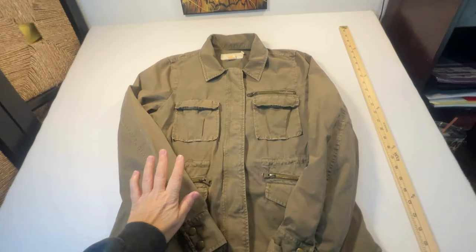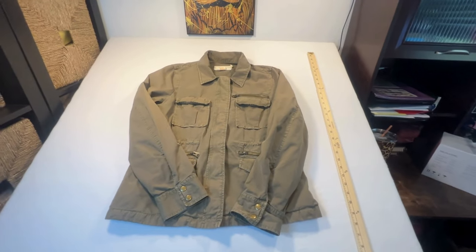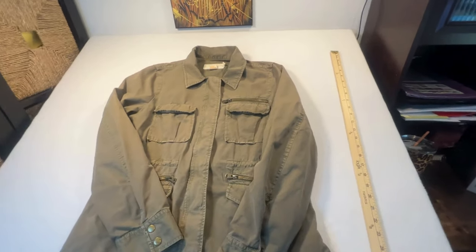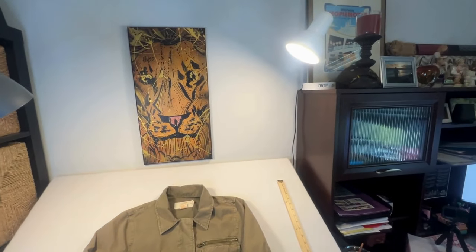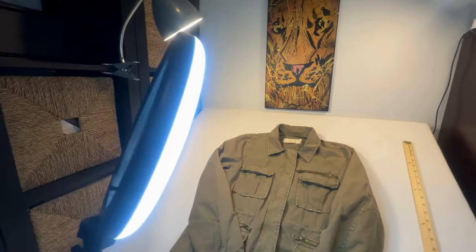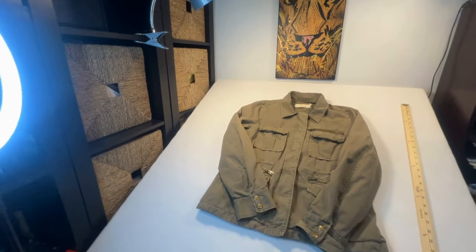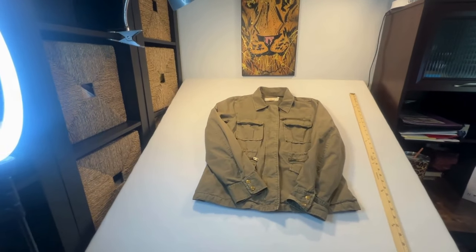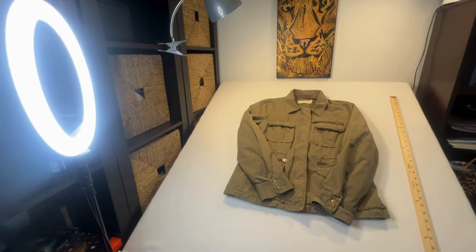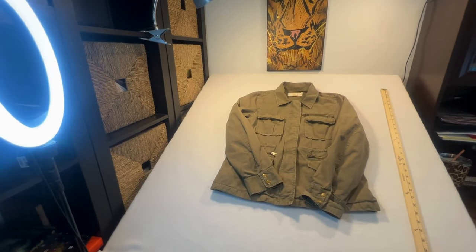Here is a jacket I have laid out on the table. I have my measuring stick — can do length, pit to pit, sleeve length. I have the two lights just shining down, and I have a ring light. The ring light I pick up sometimes and just move it closer if I need to, but for the most part it just sits right at this angle. My ring light has where you can change what the light looks like — the different modes.